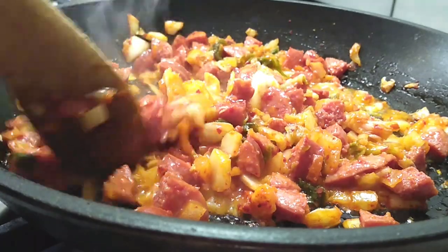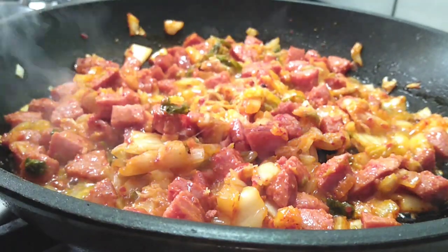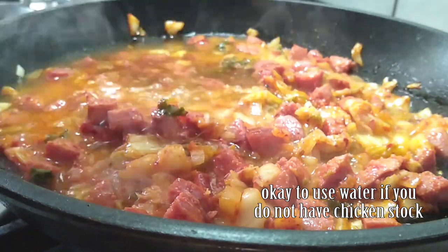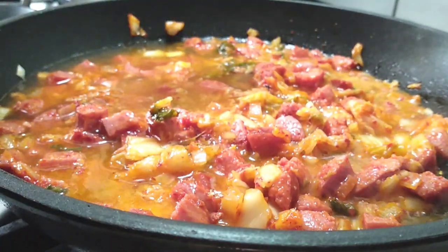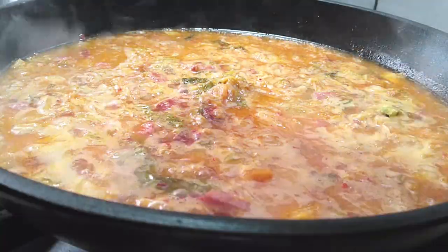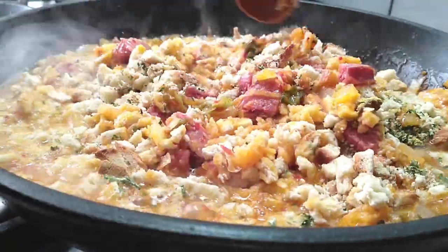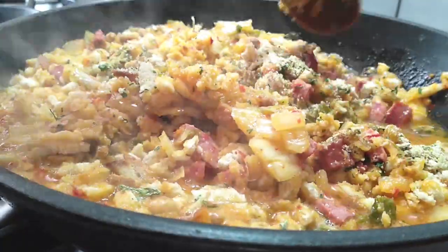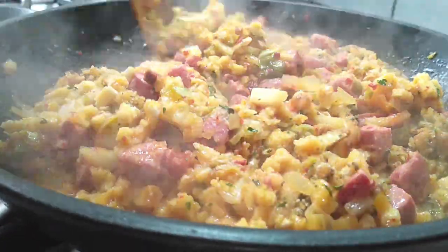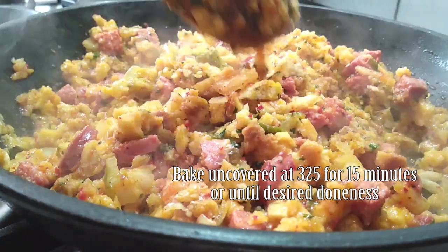Now that the butter is pretty much melted through, we are going to add two cups of low sodium chicken broth right into the pan. Let it come to a rolling boil, then grab your pre-packaged stuffing mix and throw that right into the pan. Continue cooking on high heat until you get most of that moisture out. If it's too wet, throw it in the oven and bake it at 325 degrees uncovered for 15 minutes.